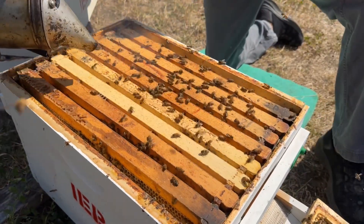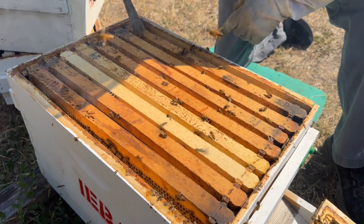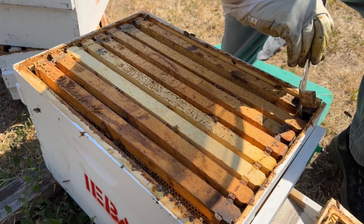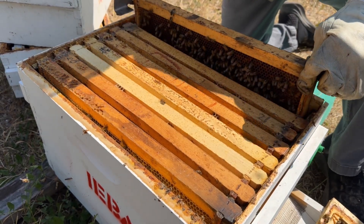especially with the amount of yellow jackets flying around. I worked my hives yesterday and I bet I killed a dozen yellow jackets with a hive tool. Anytime you open one up, they seem to show up and take advantage of the no guard bees on the honey.